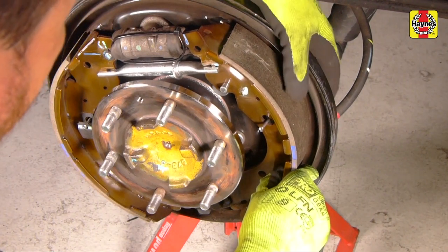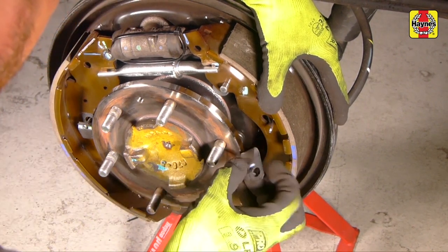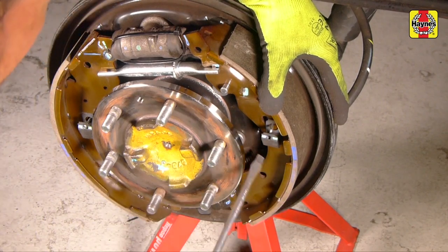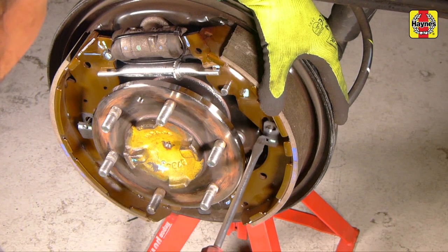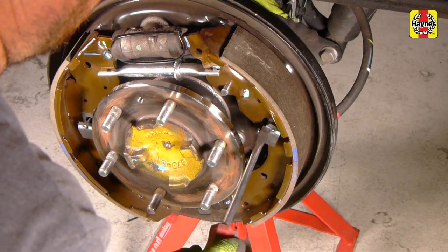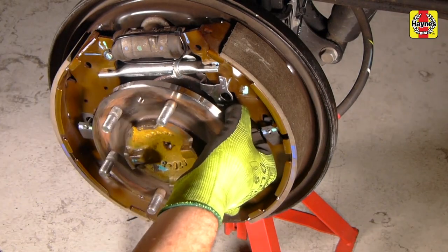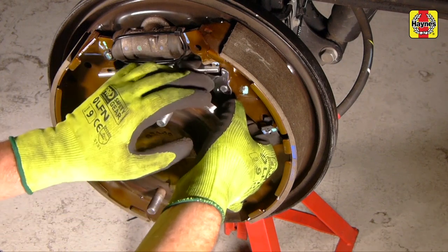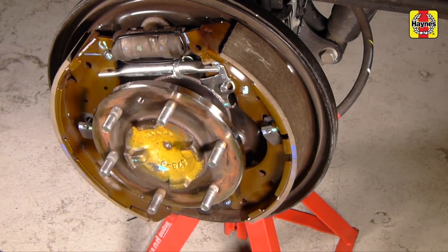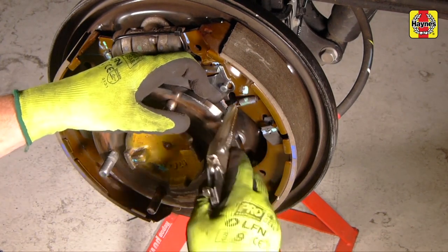Install the rear shoe, guiding the adjusting strut groove between the shoe and seating the lower end in the lower anchor and the upper end of the shoe into the wheel cylinder. Install the rear shoe retainer pin through the hole in the shoe, then install and lock the retainer spring in place. Install the locking pole to the rear shoe, making sure the top part of the lever sits between the outside of the shoe and the inside of the adjusting strut. Hook the spring through the rear shoe and then connect it to the hole in the bottom of the adjusting lever.